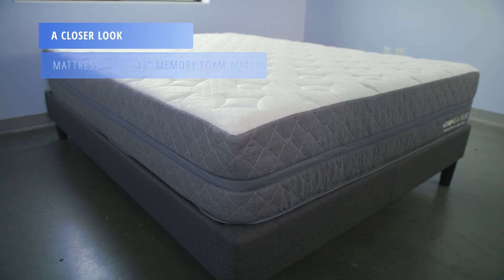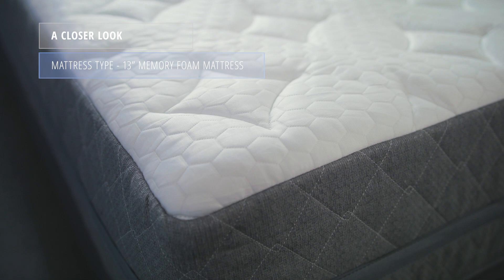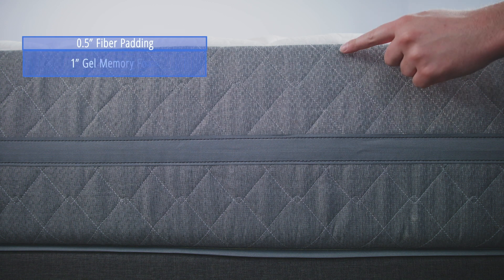The GhostBed Luxe is a 13-inch memory foam mattress. The cover has a phase-change material in the top layer and is quilted with a half-inch of fiber padding and one inch of gel memory foam.